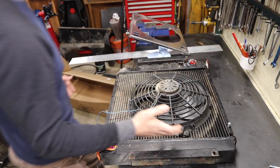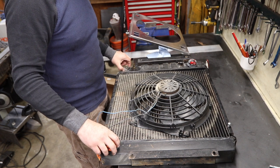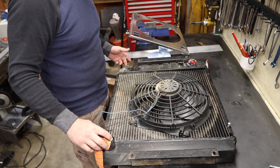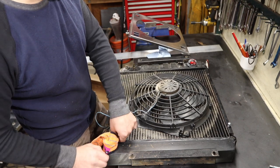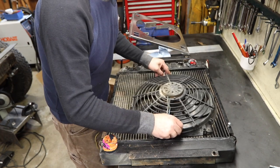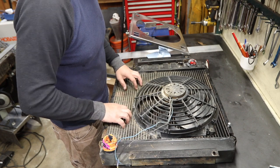This is a Scout 2 radiator. It's been modified to have the return on this side of the reservoir because I'm running a Chevy. Stock Scouts are on that side. This is how I was running the radiator prior — you can actually see the ghosting on the fins from the radiator fan.